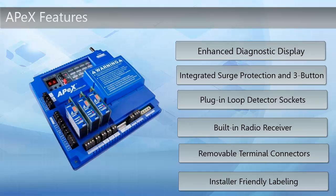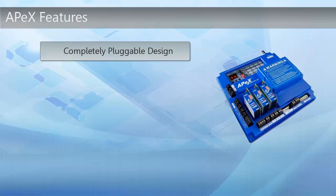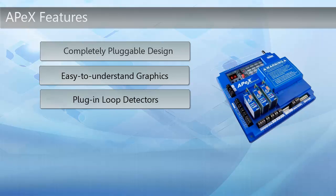Let's take a deeper look at the features the Apex Controller has to offer. There are lots of great features to cover, such as the completely pluggable design of the Apex Controller. There are outlets all over the controller for you to use for additional doors and gates. The graphics on the controller are now easy to navigate and understand during installation. There are now plug-in loop detectors to provide additional safety.